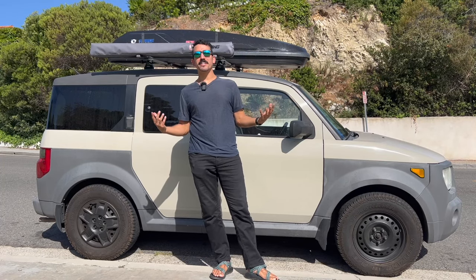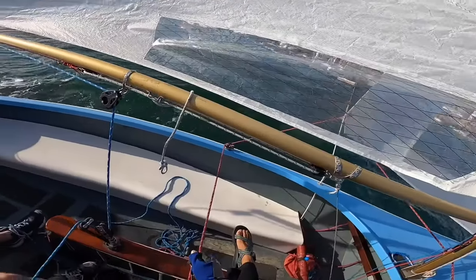Welcome back to another exciting episode of In My Element. Today we are going sailing, and it's my first time sailing. Wish me luck. Let's go.